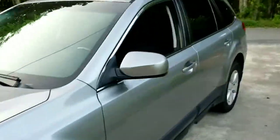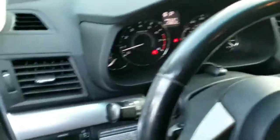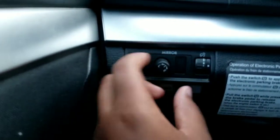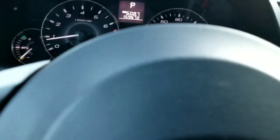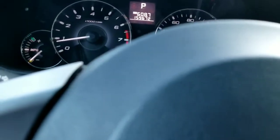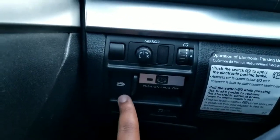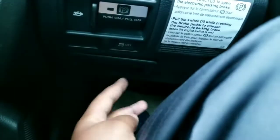Now let's check out the interior. On the interior here, you do have a nice gauge cluster. You do get power windows, power door locks, and power mirrors, which are controlled right here. You twist it and then you adjust. This knob is to brighten up your dashboard. You also have an electronic parking brake with hill assist and traction control down here.